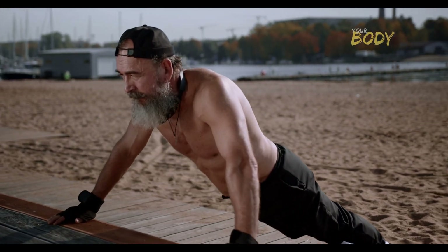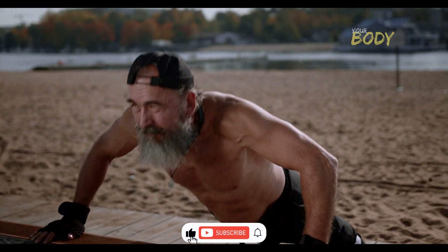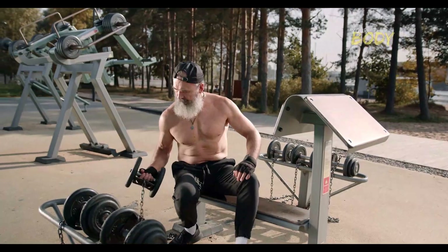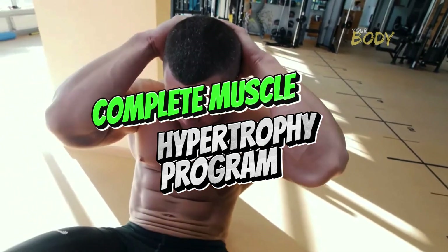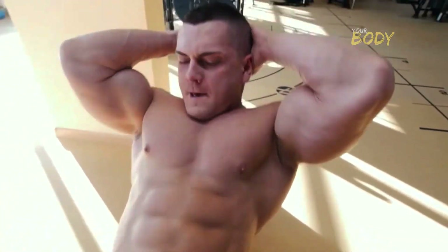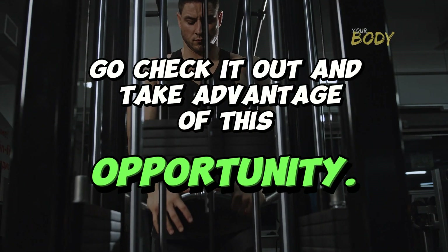Go ahead and hit the like button and subscribe to the channel, because only here you'll find the best content on everything fitness-related on YouTube. And if you're looking for a complete muscle hypertrophy program that will help you reach your goals faster, I'll leave everything you need in the pinned comment. Go check it out and take advantage of this opportunity.